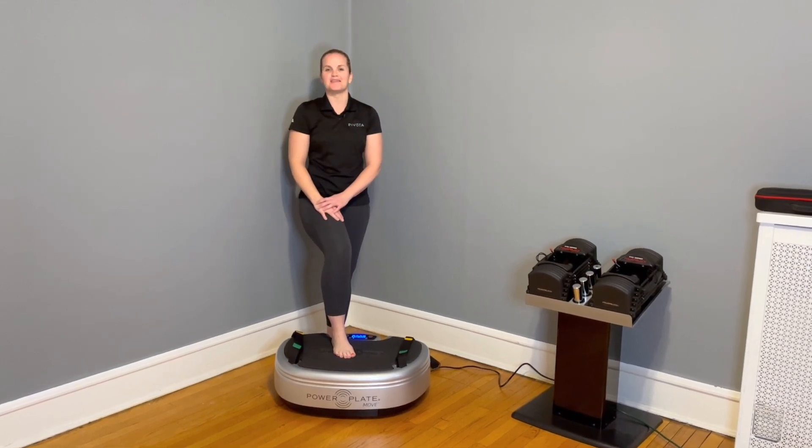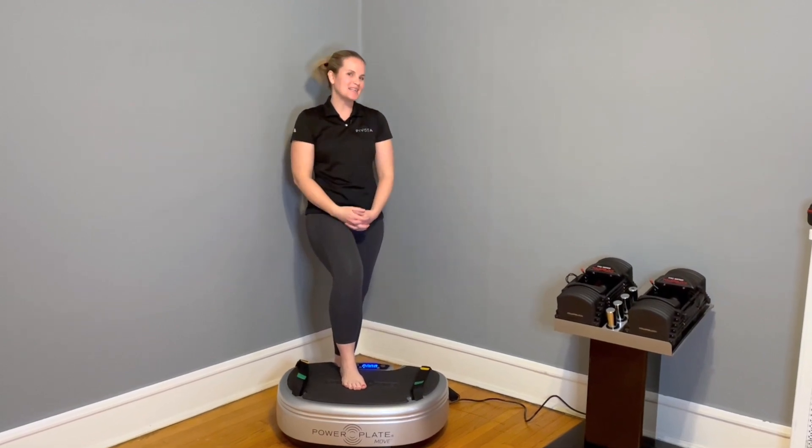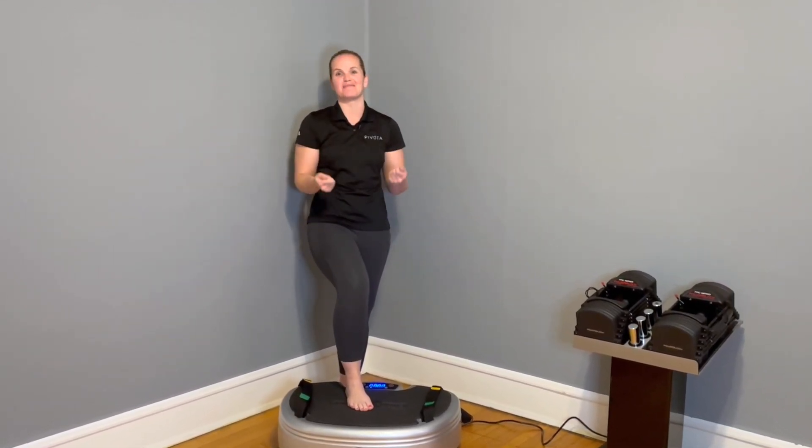Hi PowerPlate community, I'm Haley Hollander, training and education consultant for PowerPlate. I'm excited to be with you here today to celebrate women.